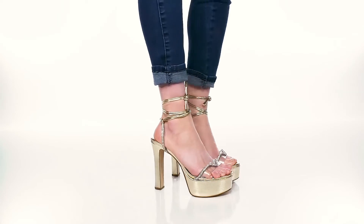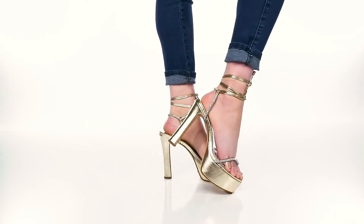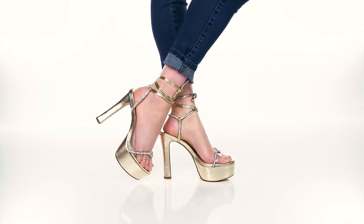Be sure to elongate your legs and have a really fun look this summer when you rock these heels.